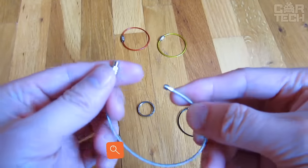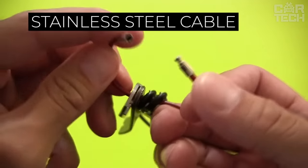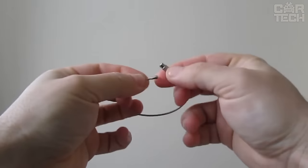A set of cables to help you bundle keys, keychains, small tools, and more. The set includes 10 cables of different lengths made of stainless steel. The lightweight and sturdy ring connection ensures safe carrying of keys, etc.